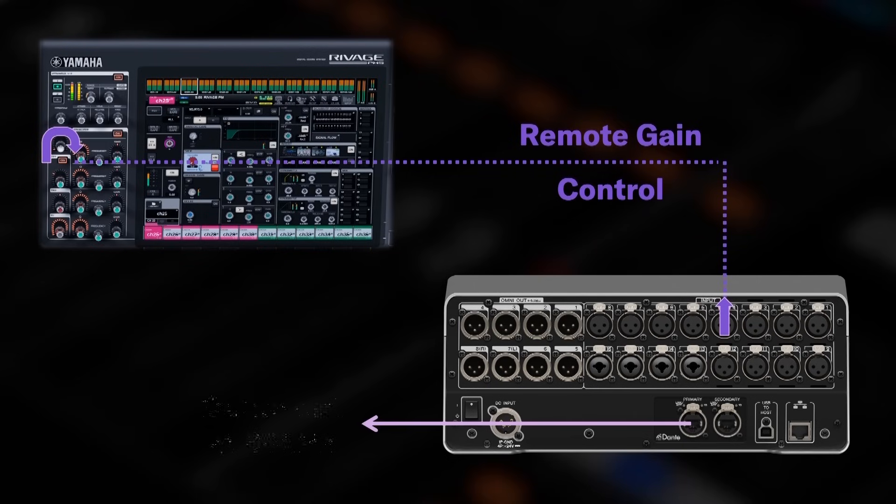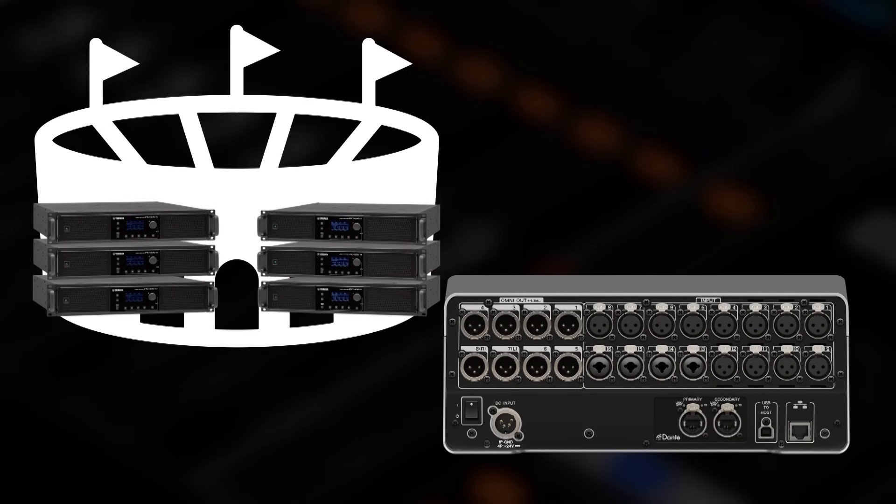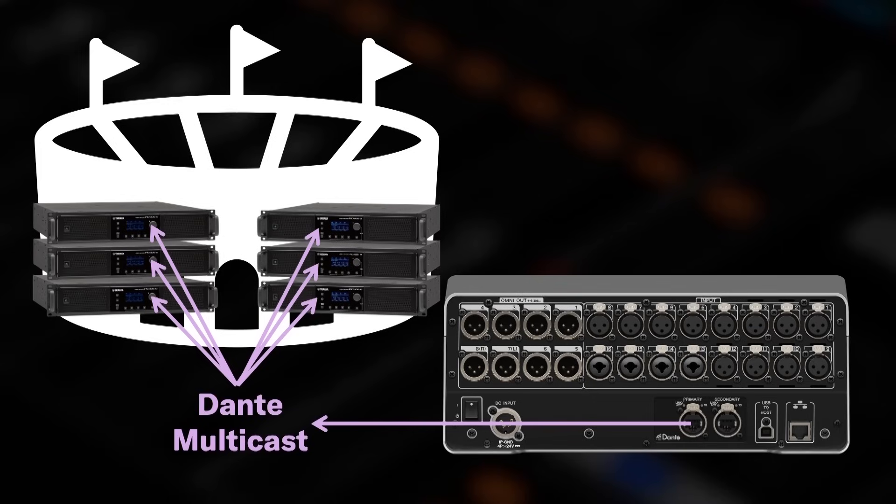Remember to use it at 96kHz to avoid any compromise. The Dante module of DM3 is able to transmit multicast audio, reaching hundreds of devices with the same signal, such as a full sports stadium worth of amplifiers. In that case, you'll be relieved to hear it's compatible with all the usual Dante network security features.